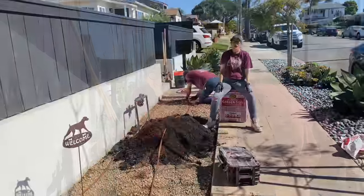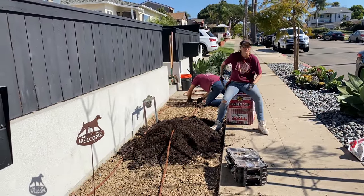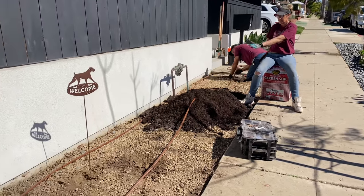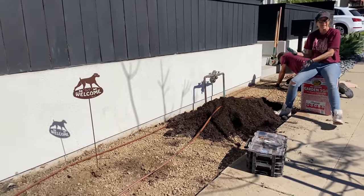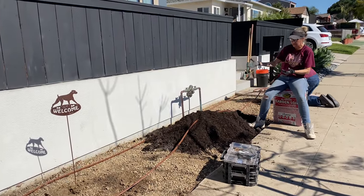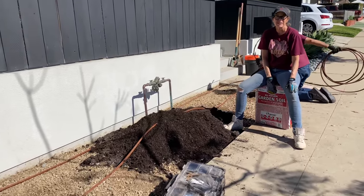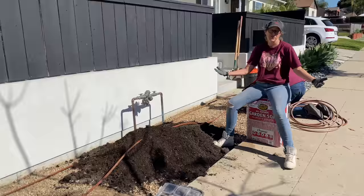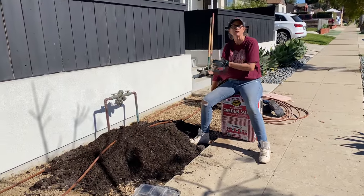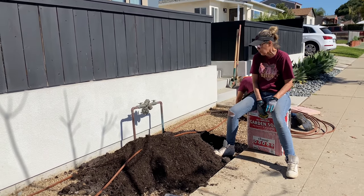Since this is a small space, I'm starting with my money spot — slightly left of center — where I want the majority of the height in my installation. I dropped four bags of three-cubic-foot Kellogg's garden soil. I like this because it comes in a three-cubic-foot bag, and it's a lot. I thought this wasn't enough of a space to bring in bulk soil, so whenever I have a small space like this I use the bagged.